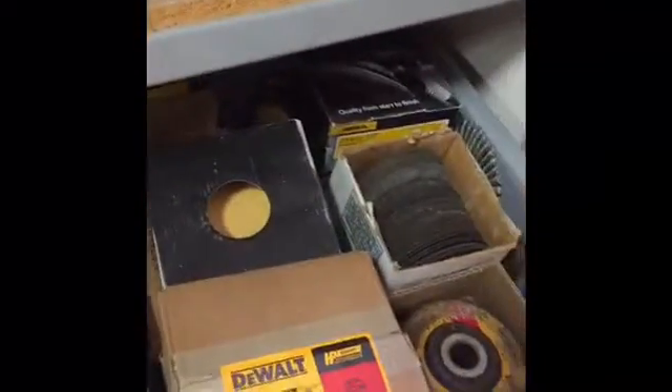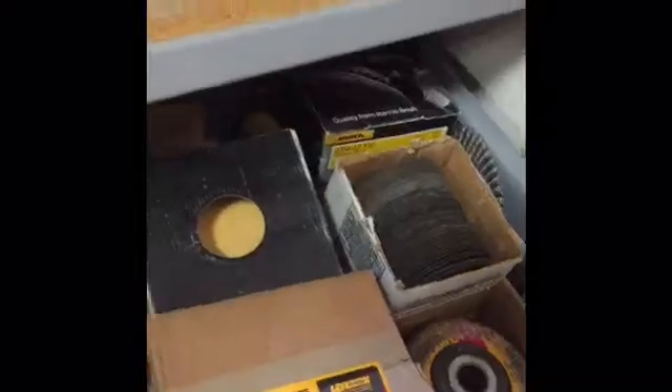We keep all of our cutting wheels and grinding wheels in this bin in the lockup, but as you can see it's a lot to dig through to try to find what you need. So we're going to try to make this better.